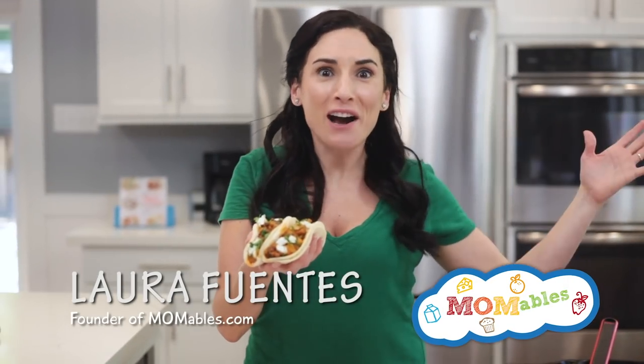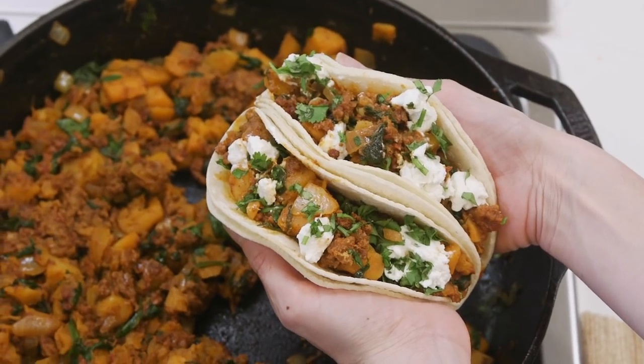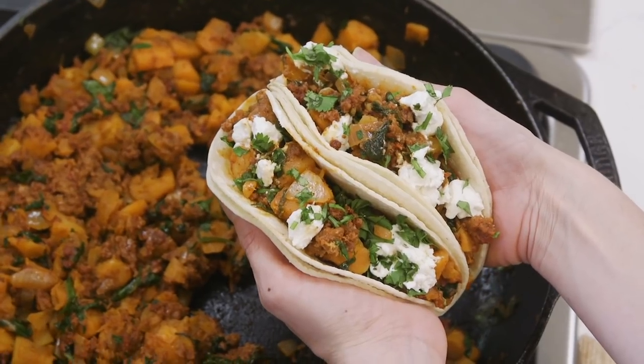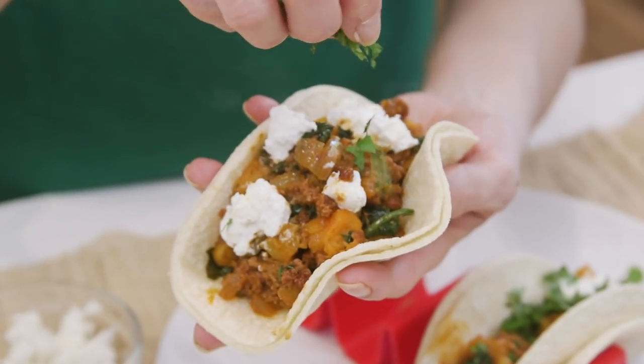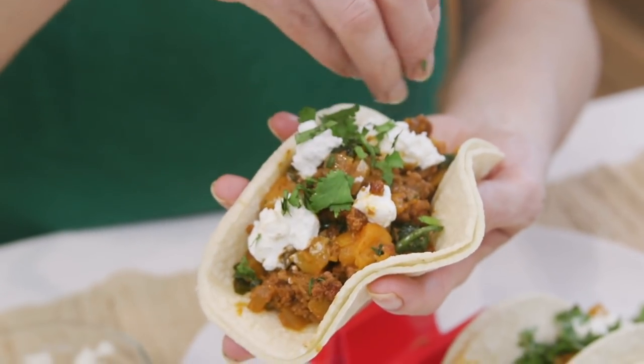Brace yourselves, because Taco Tuesday is here. I'm back with another quick and easy idea so you can make your taco night the best day of your week. Today, we are making chorizo and butternut squash tacos, which will blow your taste buds away. The chorizo crumbles are just the kind of meat that turns plain butternut squash into a tasty meal. So let's get started.